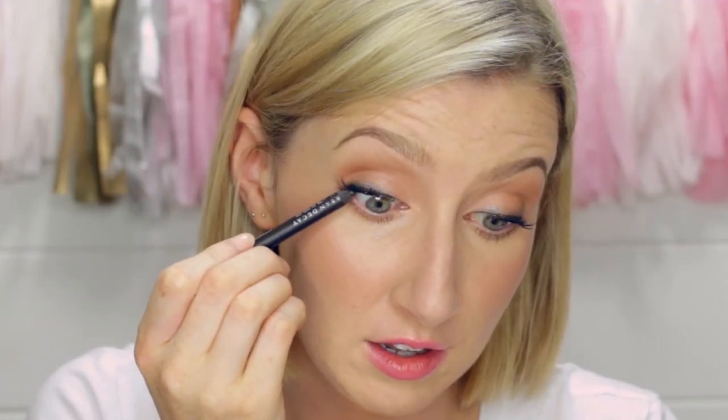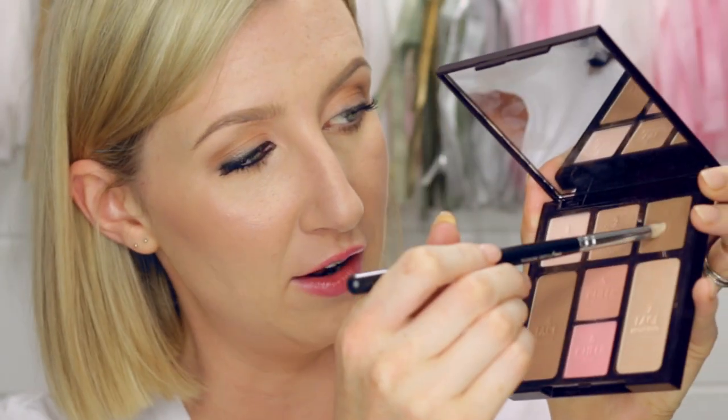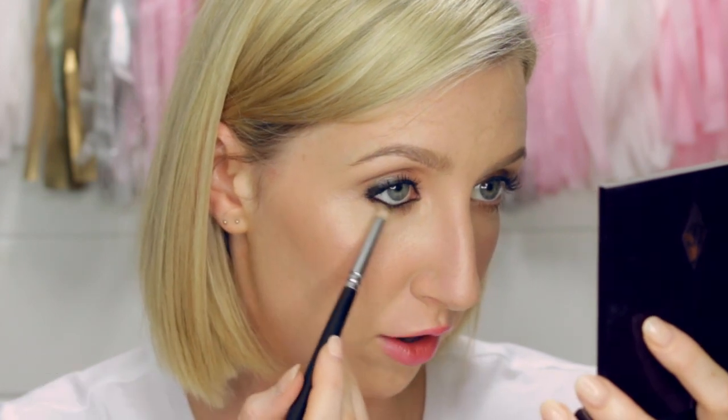So the first thing I'm going to do to night-time this look up is take that eyeliner again and tight line my eyes. This is like the quickest way to turn your makeup into a more dramatic glam look. I'm going to do one eye at a time because this pencil kind of sets, so this gives me a chance to blend it in. Then I'm going to use the palette again — going into the dark brown on a pencil brush — to smudge that lower lash line, smudging the pencil into the eyeliner and dragging it down a little bit. And pretty much straight away we've got a smoky eye.